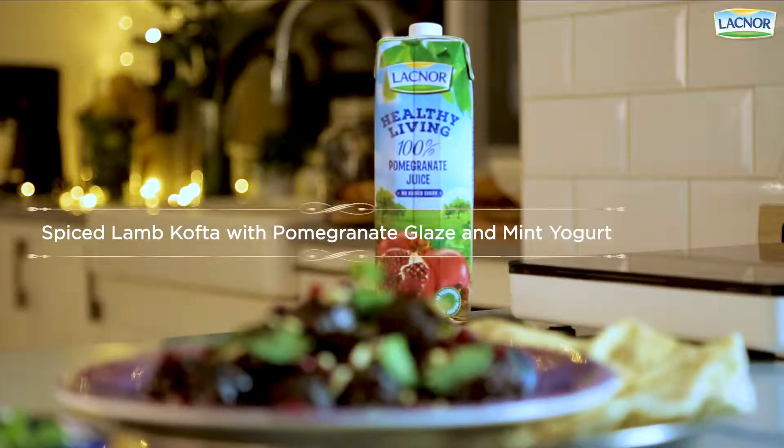Now it's your turn to make Ramadan extra special. Check the full recipe on Lakhnoor's YouTube channel and follow us on Facebook and Instagram. Wishing you all a Ramadan Kareem.